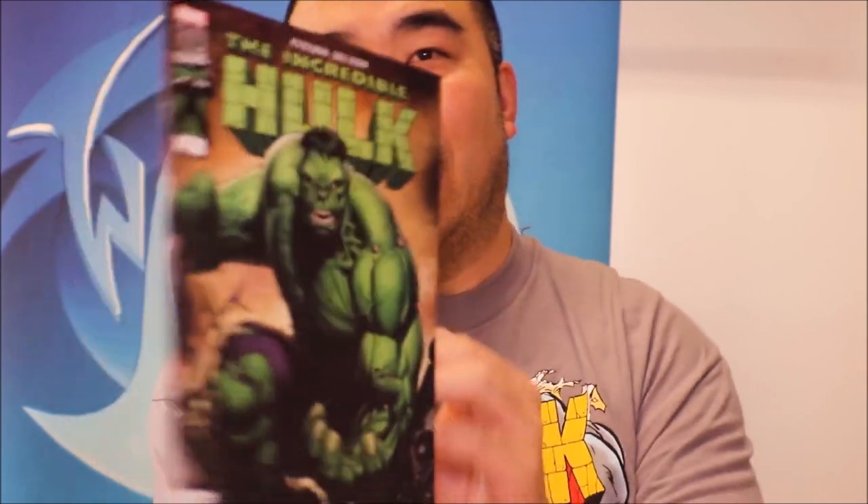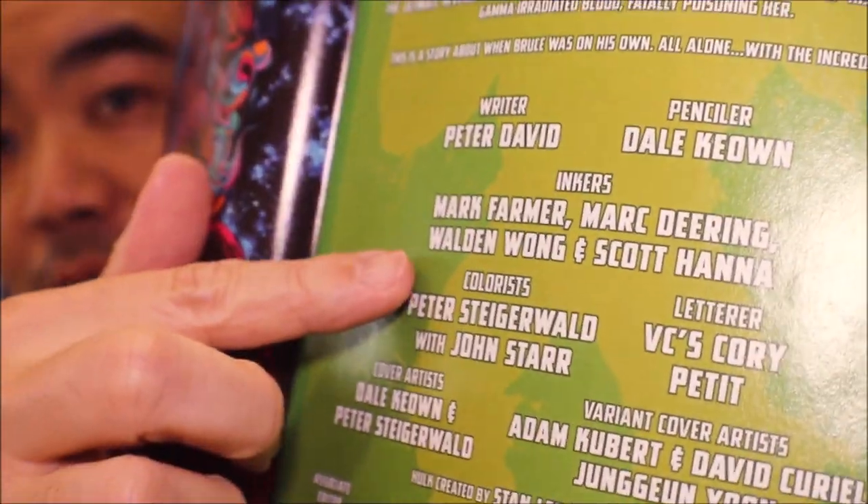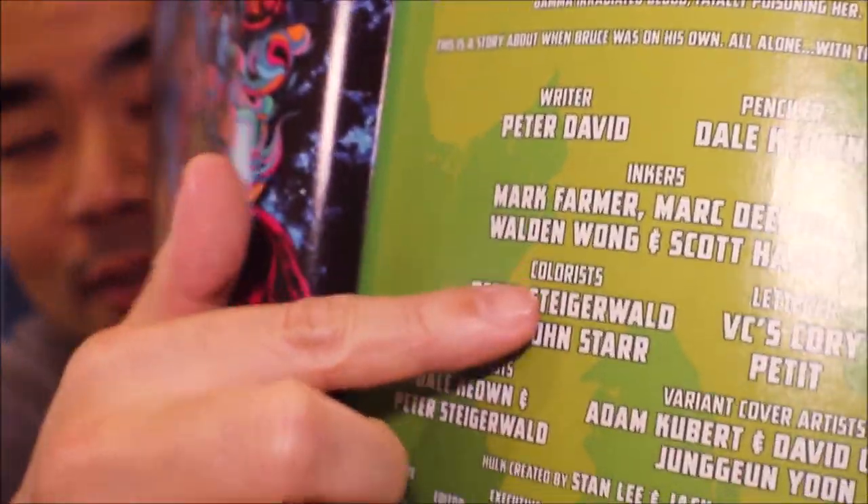Right over here, this is the book that I worked on — Incredible Hulk Last Call — and I helped out on some of the inks. Let me show you the credit page right over here. That's me. Here's the comic book that's published and we're going to check out some of the Hulk pages original art as well. So you can compare the original art with the published page.